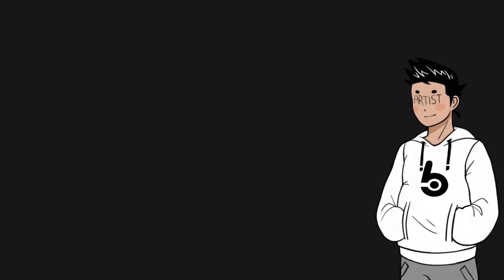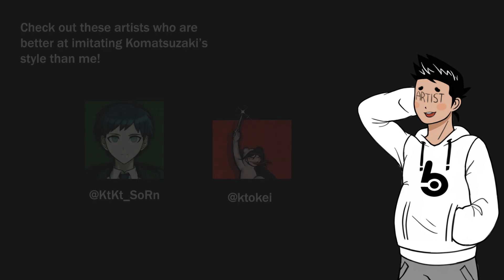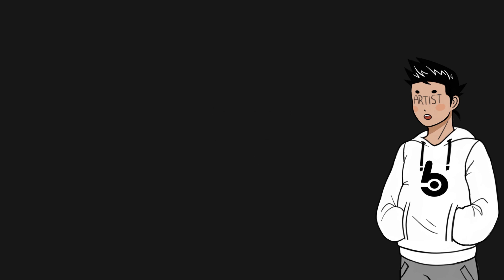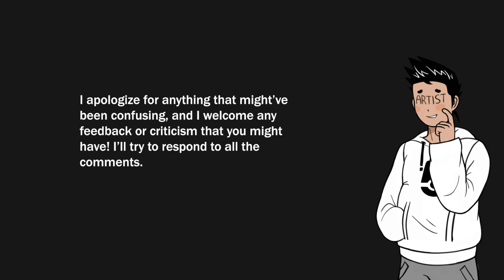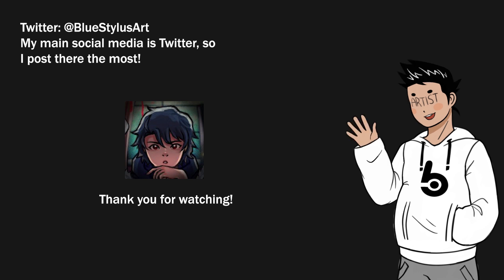So yeah, that's the end of my process video. My process is definitely not the same as Komatsuzaki's and it's not even that good of an imitation — it's more just my own style, so what I've said should probably be taken with a grain of salt. I'm not the best artist and I still have a long way to go, but I hope I've been able to help at least a bit with drawing in this style. I tried to be as thorough as possible because I haven't seen many tutorials talking about drawing in the splash art style specifically. Please let me know if you have any questions in the comments or on my Twitter. Thank you very much for watching and I hope you guys are successful in your own Danganronpa-related stuff.